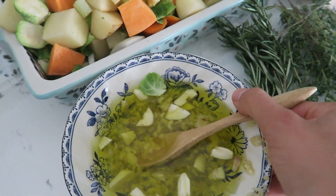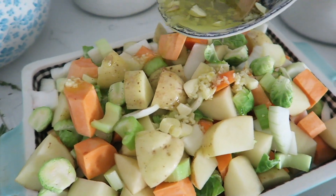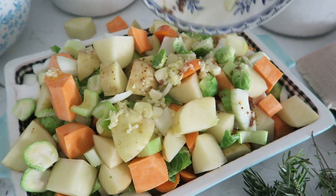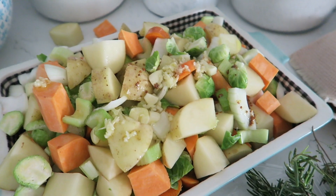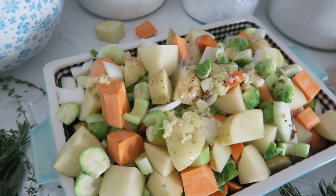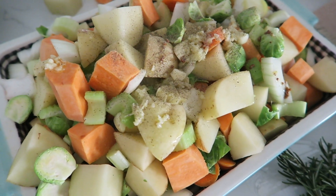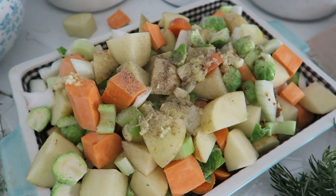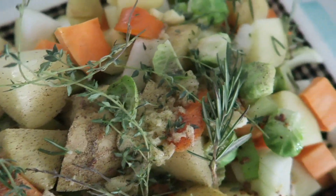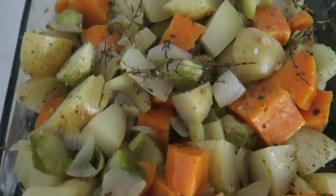We're going to pour it all on top, and we're going to add a little bit of sea salt and pepper as well. Then we'll put all of our herbs and spices on there, cover it with foil, and put it in the oven for about an hour. Add a generous amount of sea salt, then fresh pepper, mix everything up, and cover it with foil once we have our herbs on.